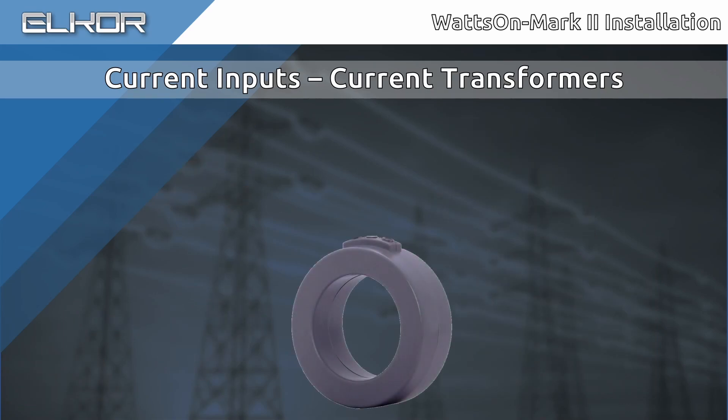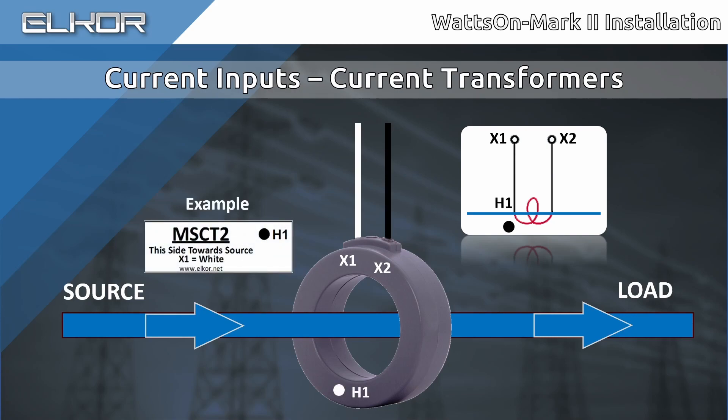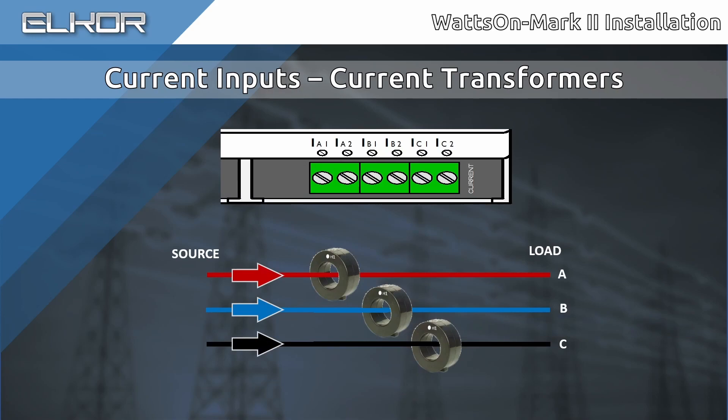It is important to understand and observe the CT labeling and nomenclature. Usually, CTs are represented on a wiring diagram as pictured here. The leads are typically color coded and labeled as X1 and X2. One side of the CT will be designated as the H1 side, sometimes labeled as 'this side towards source.' When wiring the CTs into the meter, observe the X1 and X2 polarity. These wires should connect to the appropriate phase input of the corresponding 1 and 2 terminals on the meter. That is, the X1 wire of the A-phase CT should connect to the IA1 terminal, the X2 wire of the A-phase CT should connect to the IA2 terminal, and so on for each respective phase.